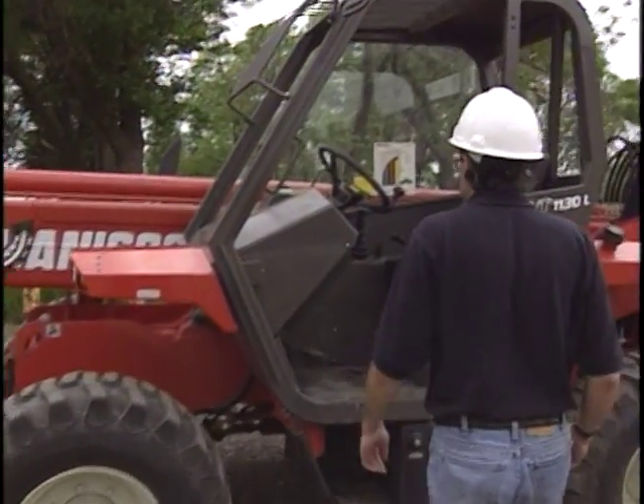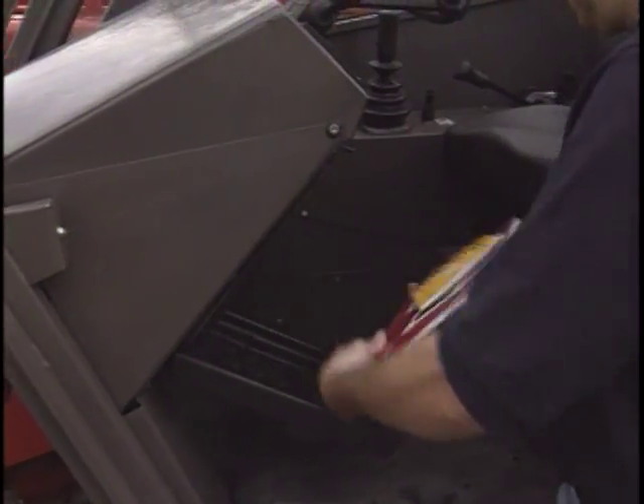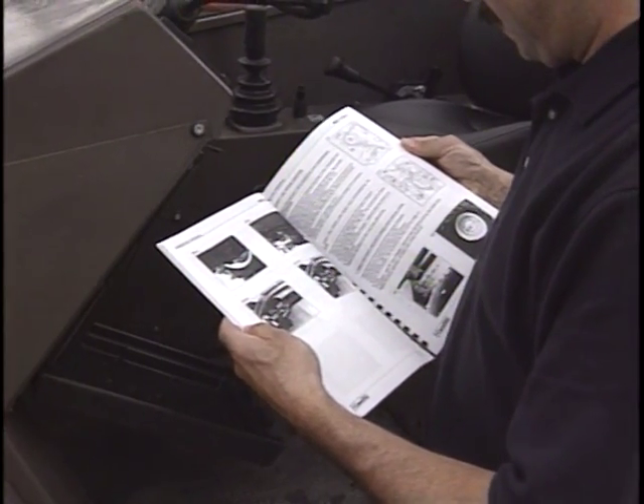Watch for these symbols. You will also see them in one of the most important documents necessary for the safe operation of the telescopic handler — the operator's manual. It is a permanent part of the vehicle. Read it before you operate the vehicle.